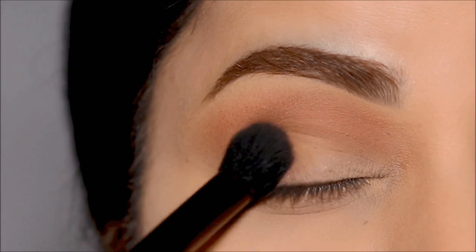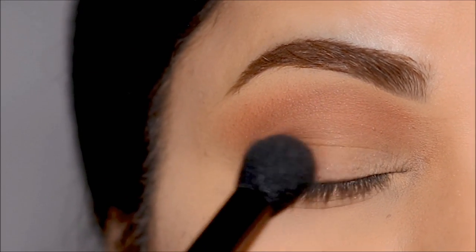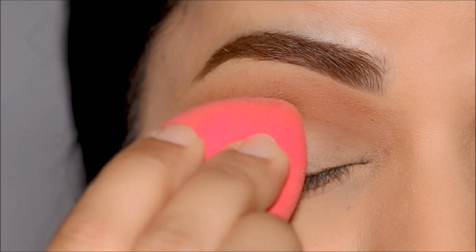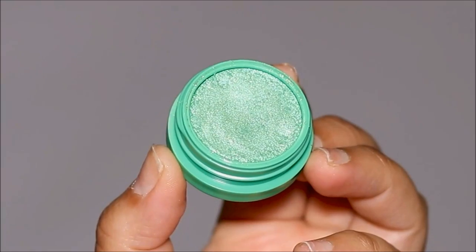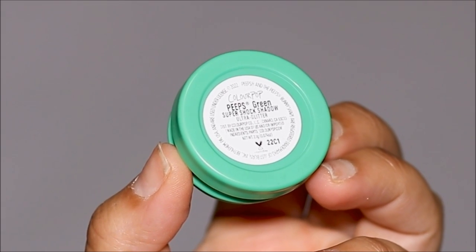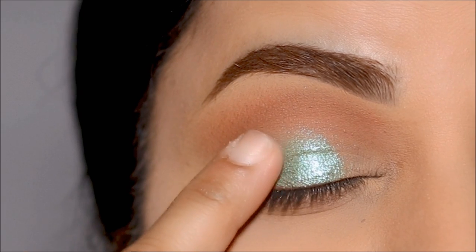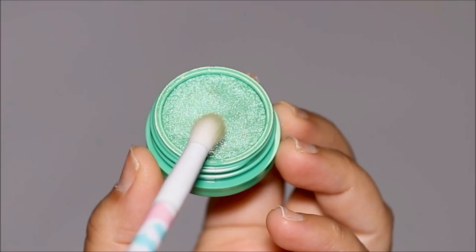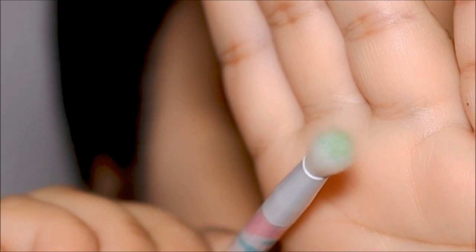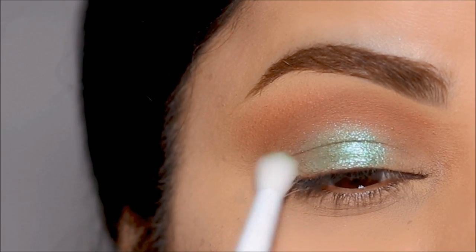Next, we are moving on to my personal favorites — the ultra glitters, glitters, and satins. But before that, I'm going to quickly use the dry sponge again to remove any creasing that might have happened on my lid, because we did not set the lid with any powder. I'm going to start with this beautiful ultra glitter shadow called Peeps — it's almost like a pistachio green — and I like to apply it with my finger. I'm going to lightly dab it all over my lid for maximum pigment payoff. Then using a blending brush, I'm going to dip into the same eyeshadow to blend out the edges, since it's harder to get that soft touch around the edges with your finger.